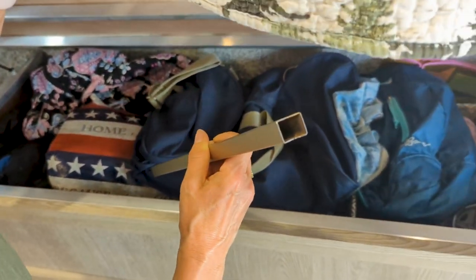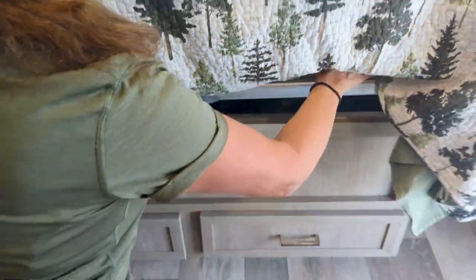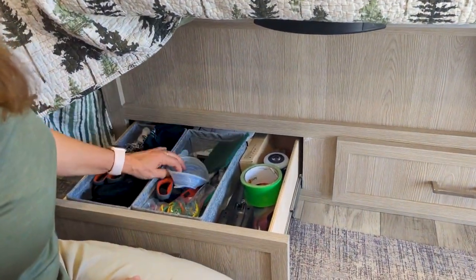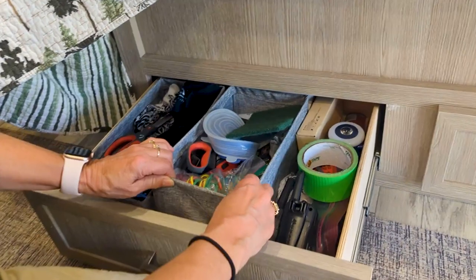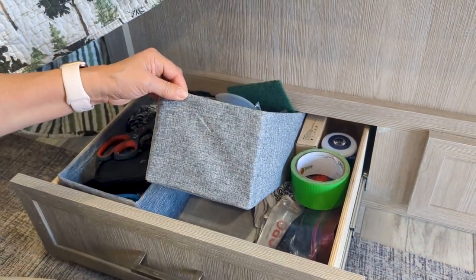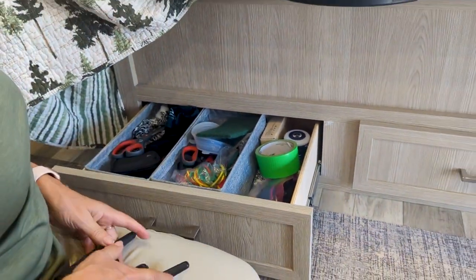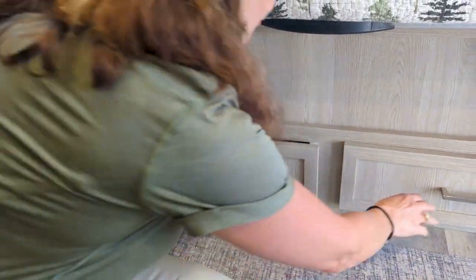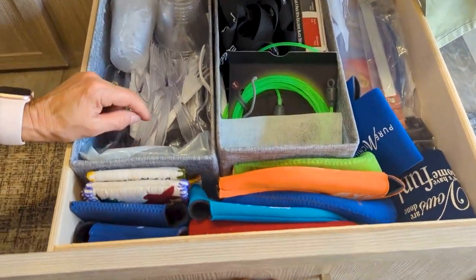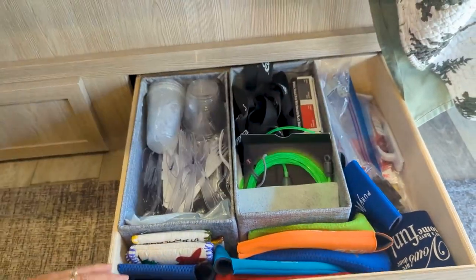I'll show you the end so you can see the little cutaway — it stores right under there. There are a lot of miscellaneous things in here, but we got these from Bed Bath & Beyond and they have a nice straight edge to maximize storage space. Over here we also have plasticware, koozies, and lots of games, cards, and fun stuff.